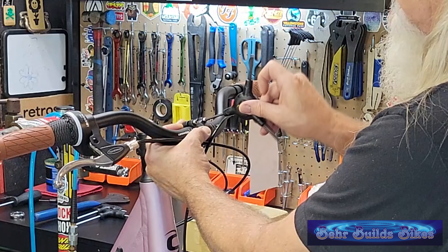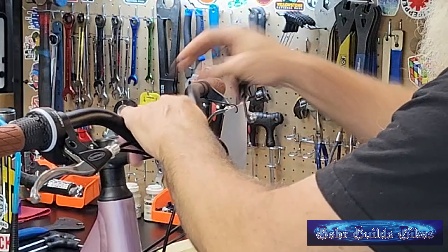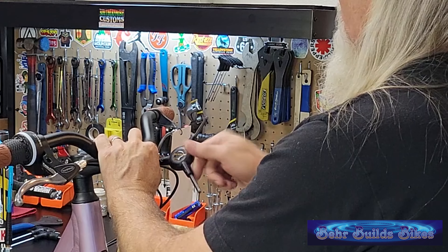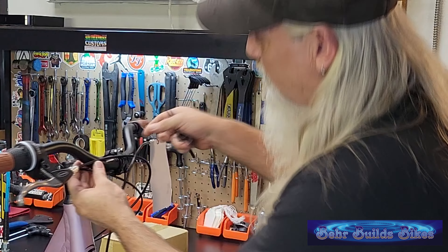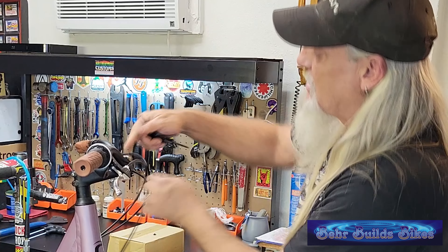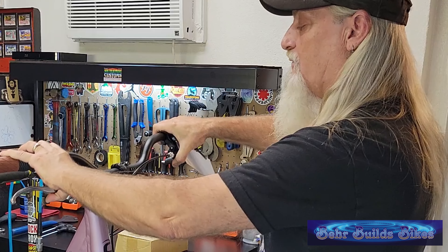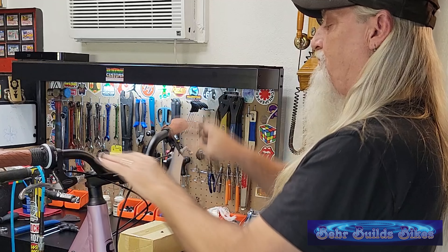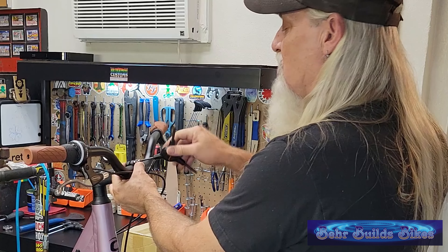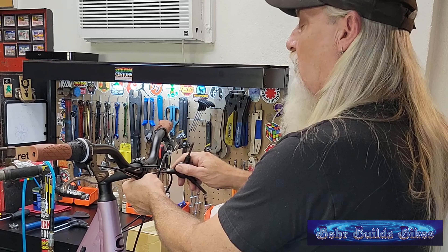Just get them to where they're snug. You want equal distance in the gap between the cap and the actual stem. Get your handlebars configured where you think they're going to be comfortable before you tighten anything down. I like a gentle rise — we will move the controls out to meet that. Just snug these up; you may end up loosening them again, but at least you're in the general ballpark.